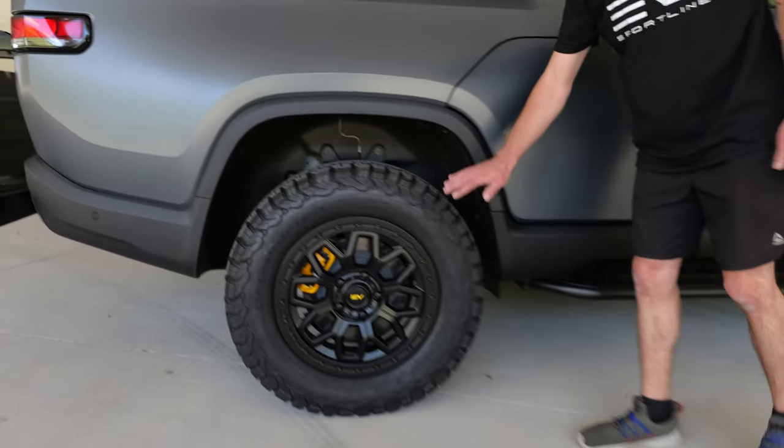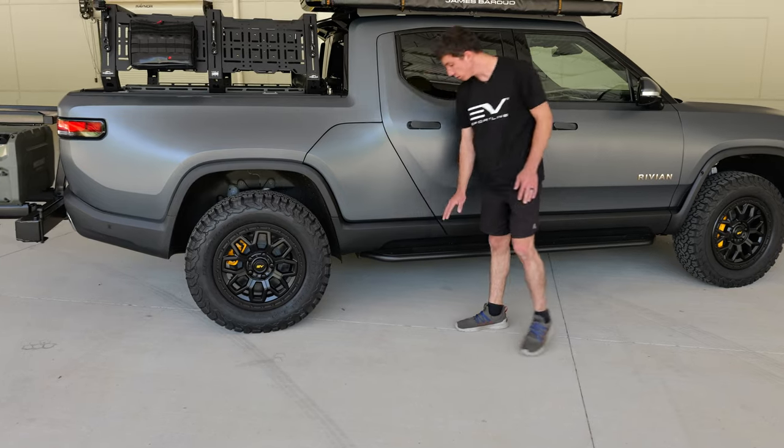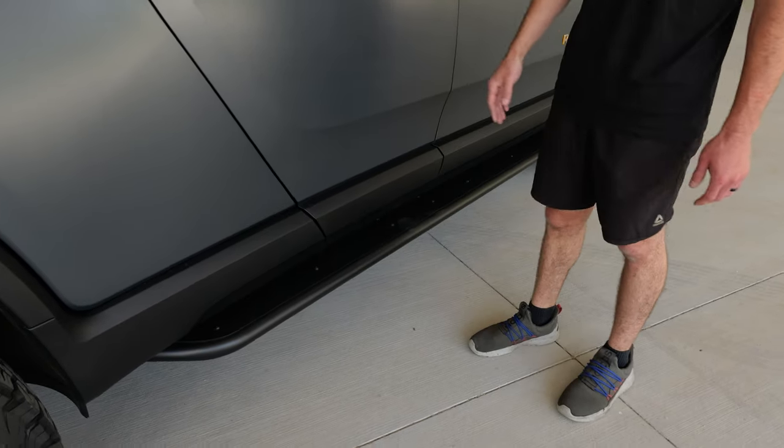In the same vein as the extra protection, we have our running boards with rock sliders. You have the full benefit of a running board — you can stand on it to get to our tent or to step into the vehicle more easily.